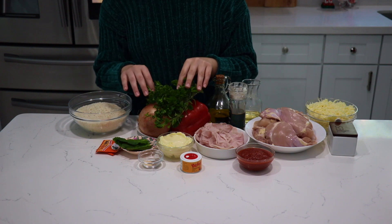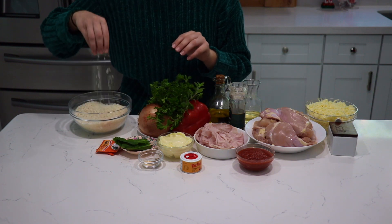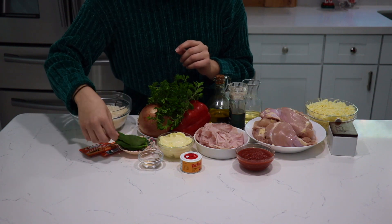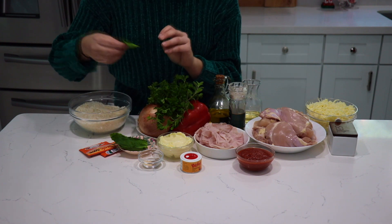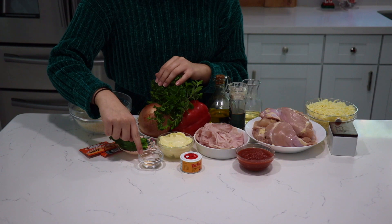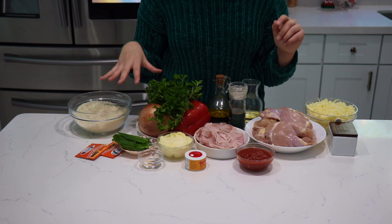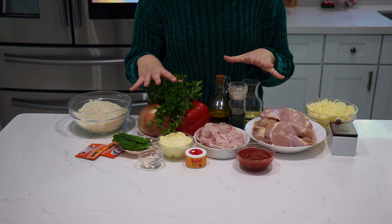You'll also need green pepper, red pepper, some fresh oregano and parsley — of course you can use dry if you don't have fresh — onion, garlic, some beautiful rice (I'm using long grain, but you can use jasmine or basmati), sazon goya, culantro, a bay leaf, mayonnaise, garlic powder, cumin, and some bijol. This gives that really nice yellow color to the rice. You can use bijol, turmeric, or achiote — whatever you have.